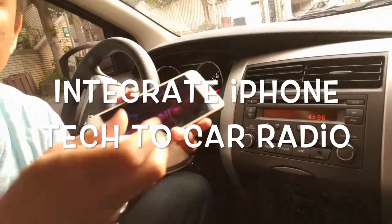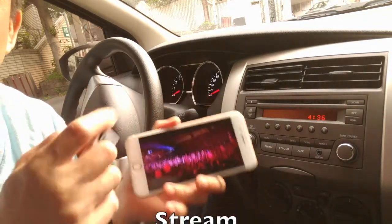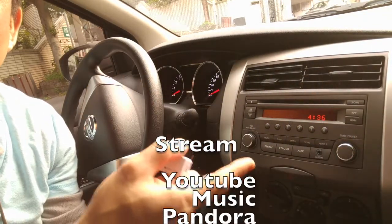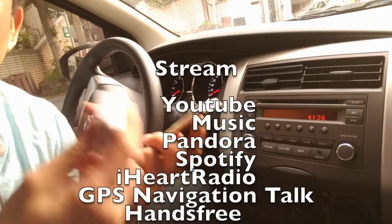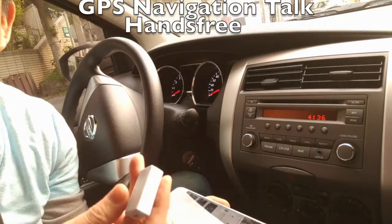You can use my device to integrate all the modern-day technology from your new iPhone through your older car radio, which means that you'll be able to stream music from Pandora, iHeartRadio, Spotify, even YouTube.